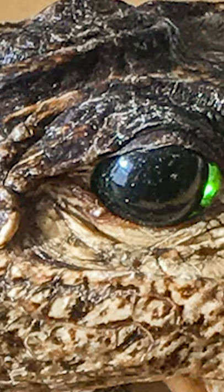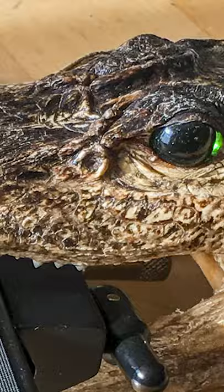Someone at the camera club was telling me you just bought a macro focusing rail and you're sending it back because it doesn't work — your pictures are all rubbish and you have artifacts all over the place. Well, there's nothing wrong with the rail. Don't send it back, you're just doing it wrong.